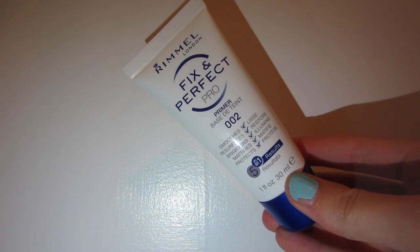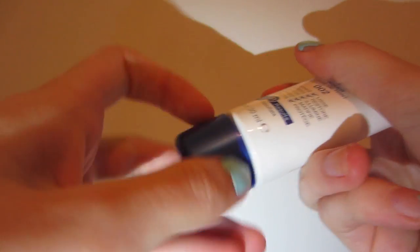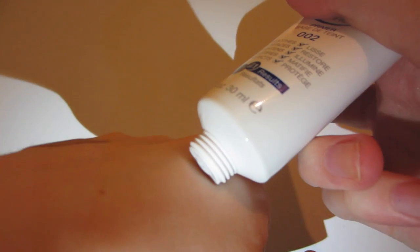So for the primer, I use the Rimmel London Fix and Perfect Pro Primer in 02. It smooths, resurfaces, brightens, mattifies, and protects — it's 5-in-1. I just applied this to the skin. This doesn't feel silicone-y at all to me; it's actually quite a thick primer. So we're just going to let that dry a little bit.